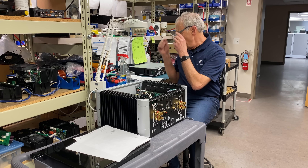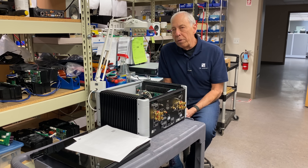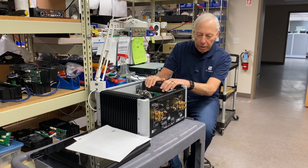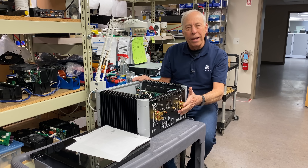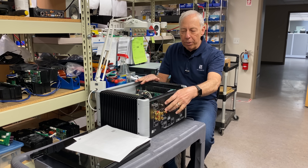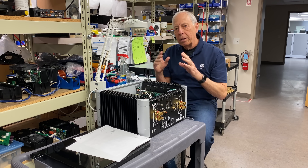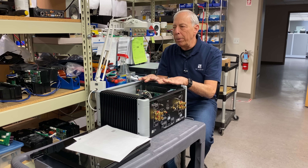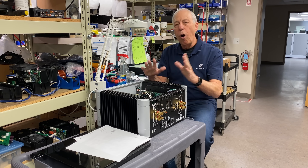Indeed. So amplifiers, they're all over the map depending on how they're biased. Let's take this one that I have my little hands on — make sure it's not plugged in before I stick my fingers in it. So this is a BHK amplifier. This amplifier is a very traditional vacuum tube input, output stage that is MOSFET based, fairly high bias class A.